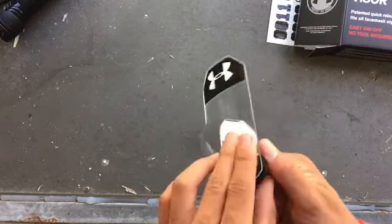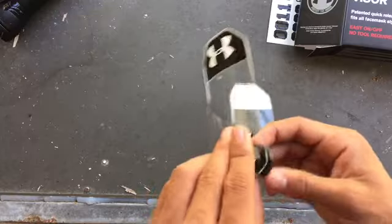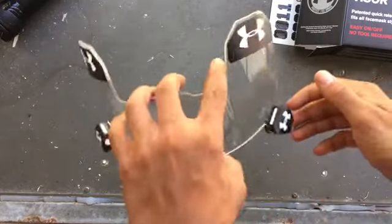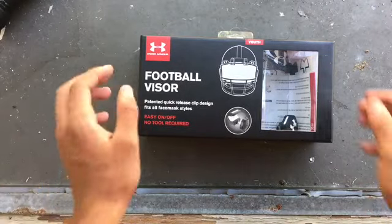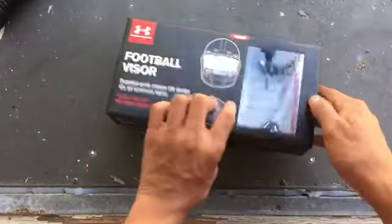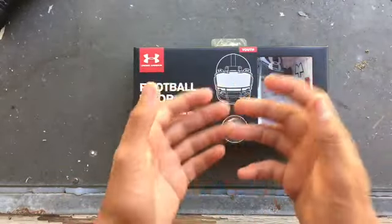And then bam, it's just that easy. It's clear — no tint to it. Like I said, there's no tint to it. That's the end of the video and I hope y'all enjoy — give it a thumbs up, and other football reviews y'all want to see, let me know.